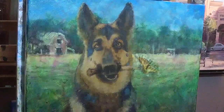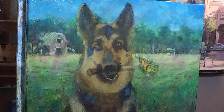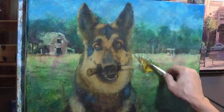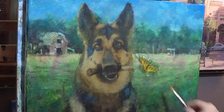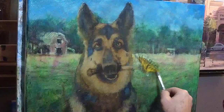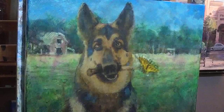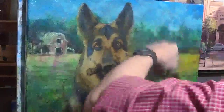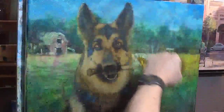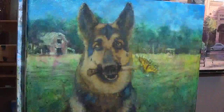One more little tiny bit. I don't usually do real small details when I'm glazing, but I'm making an exception here — get that yellow butterfly. But now I realize, wait a minute, that's too much — too much of a good thing. I was going to say I can warm up the green in the grass a little bit more.